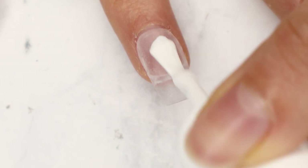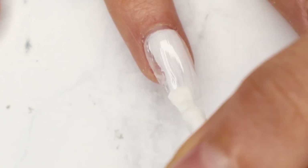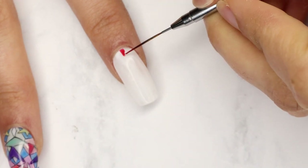After making sure everything is nice and smooth and shaped the way I want it, I'm going to paint a very thin layer of Alpine Snow. After curing that layer of Alpine Snow, I'm going to go in and start painting my design.